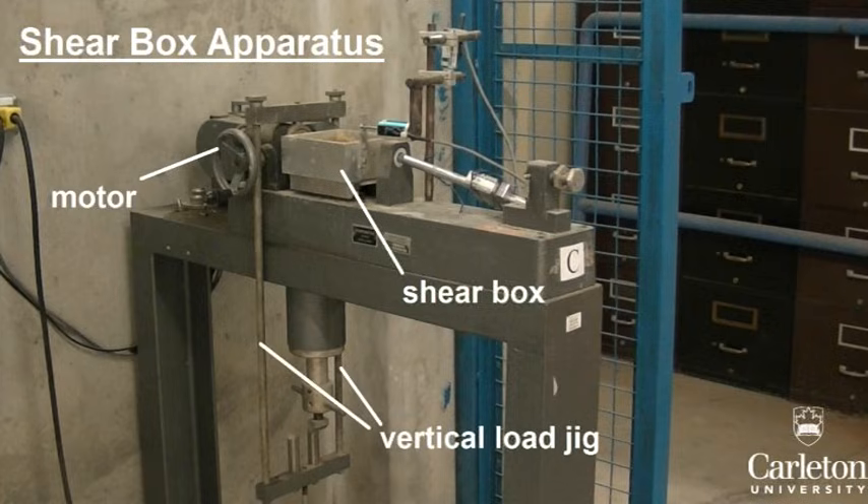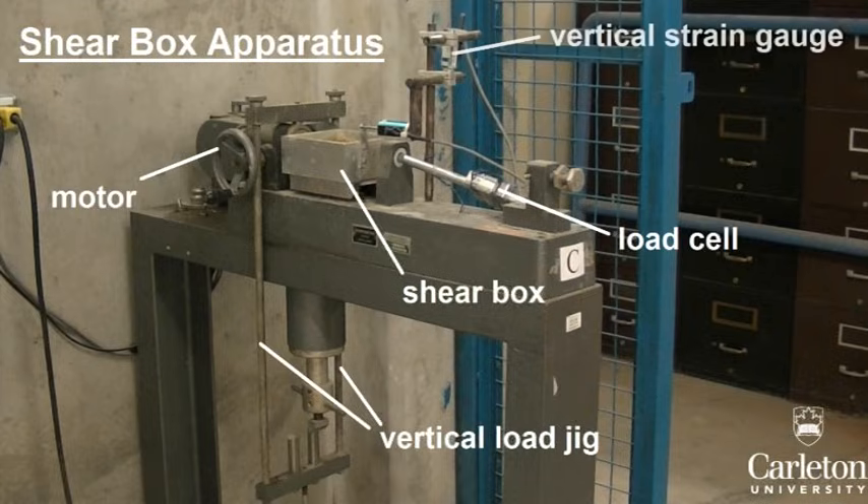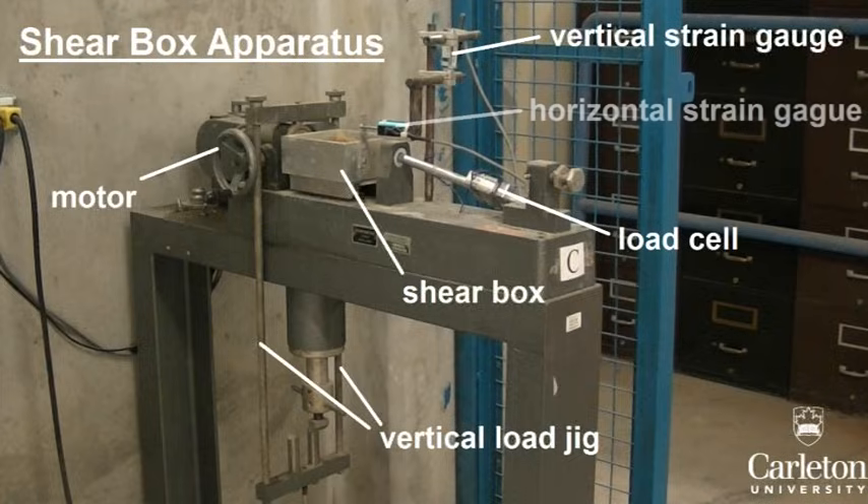A jig to apply a specific load directly on top of the soil sample while in shear. A force gauge or load cell which will record the amount of shear being applied. And two strain gauges — one vertical which will record any consolidation that takes place, and one horizontal which will record the horizontal displacement.